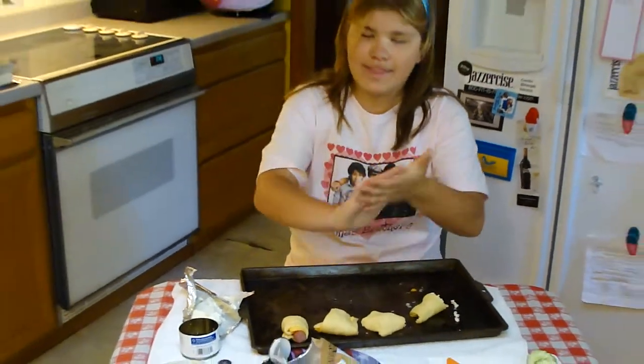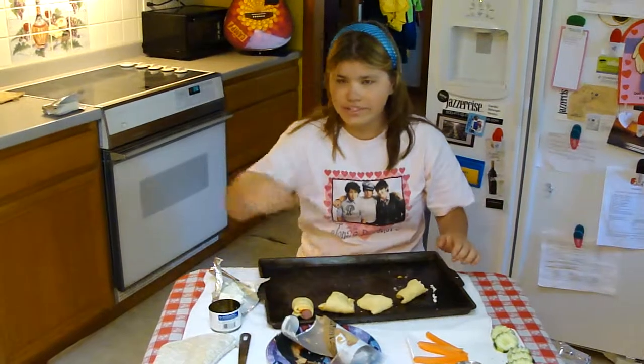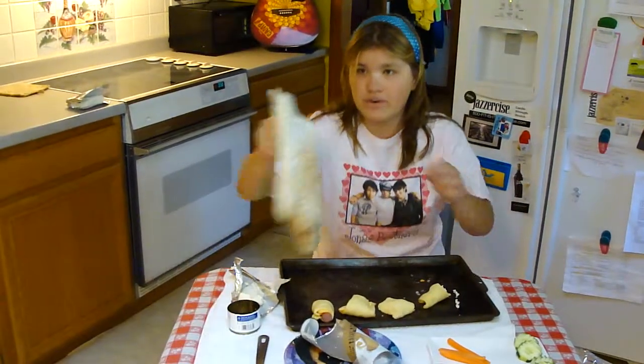Then place it in the oven for 11 to 13 minutes, or as directed on the crescent roll package.